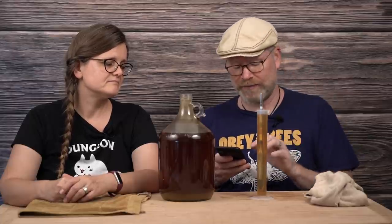It's sitting at 1.020 gravity right now, down from 1.112. It could be done, it may not be. Let me do a quick calculation. My simplified system: take the original gravity 1.112 minus the current gravity 1.020, which gives 0.092, then multiply by 135 — I use 135 because past the 10% mark there's more ethanol in the brew, which changes the number slightly. That gives us 12.42% ABV.